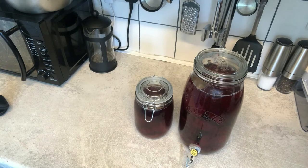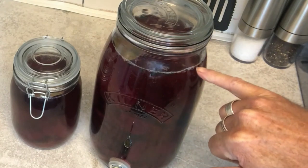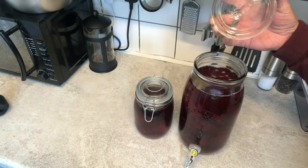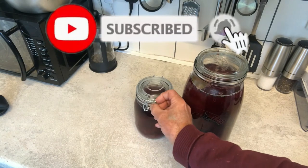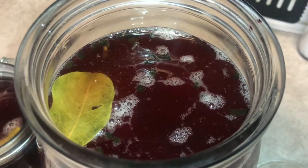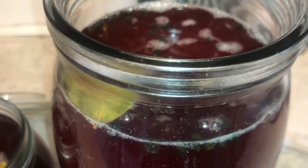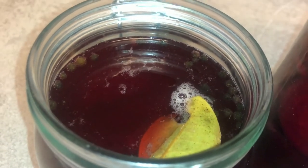Good morning everybody. It's the next day and I hope you'll be able to see both of them — there are small bubbles coming up, especially at the top. It's a bit cloudy and I'm going to burp it. Obviously I need to get the fermentation weights I've ordered to keep the bay leaf and the peppercorns submerged so there's no mould coming.